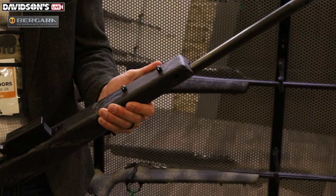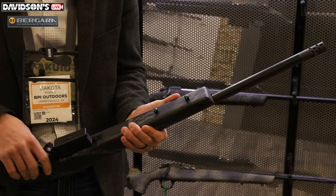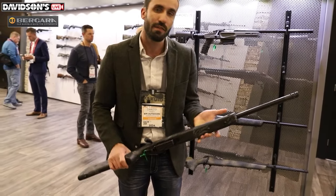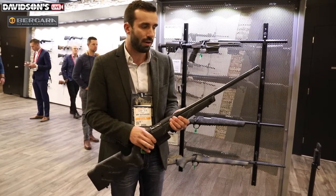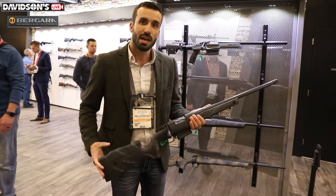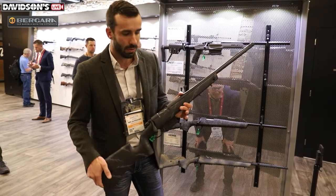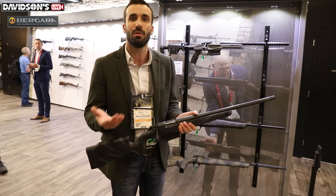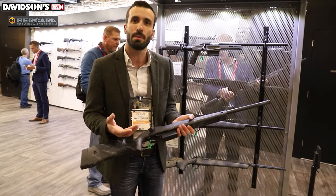We've also got two swivel studs up front. Having the two swivel studs, you can actually remove these and put an ARCA Swiss rail on here — Salmon River style ARCA Swiss with a pic rail on it as well — or you can run just a pic rail, a Harris-style bipod and a sling. It's got a Bergara carbon fiber barrel with a muzzle brake, 5/8x24 muzzle threads. These come in short and long action cartridges — short actions have a 20-inch barrel, longs have a 22-inch barrel. We've got our spiral fluted bolt body on here and a B14 action, which takes all Remington 700 bases with 6-48 screws. We've got our Bergara performance trigger.